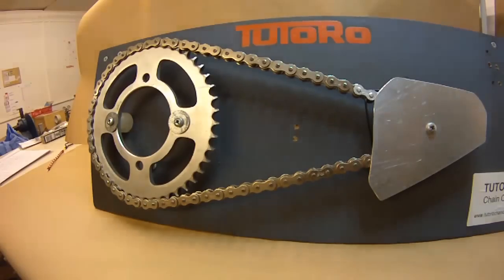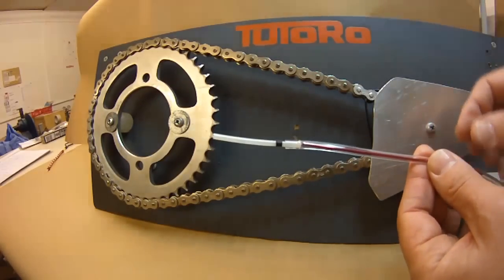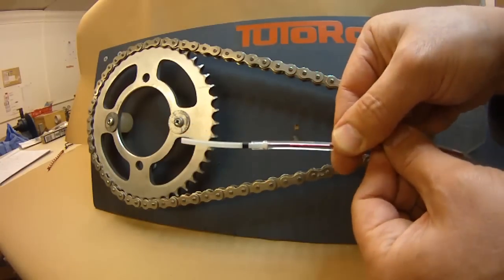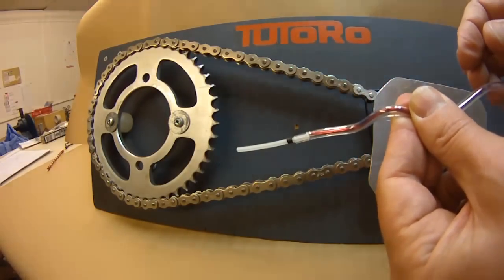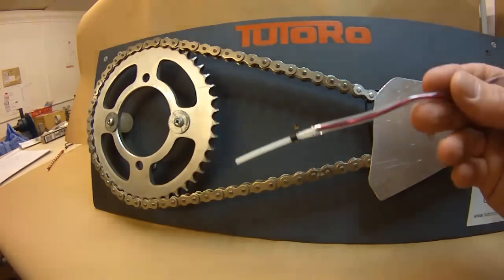This is the chain and sprocket mock-up which has been put together to show you about nozzle positioning. Starting with the single feed nozzle inserted into the standard pipe with the red wire within — the purpose of the red wire is to be able to cable tie it around the swing arm or whatever part of the bike you're fixing it to, and then bend the wire to position the nozzle where you want. The single feed nozzle is suitable for all bikes and can be routed to lots of different parts of the chain.